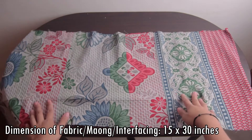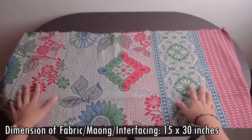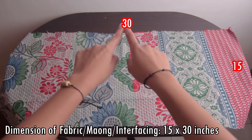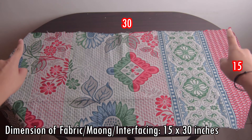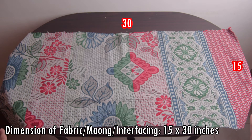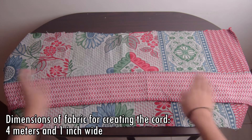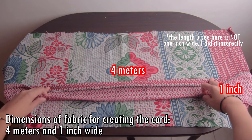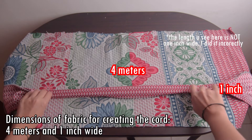The dimensions of the fabric or interfacing, if you're using that, is 15 by 30 inches. And if you also don't have a cord around your house, then the dimensions of the fabric you will cut is 4 meters long and 1 inch wide.